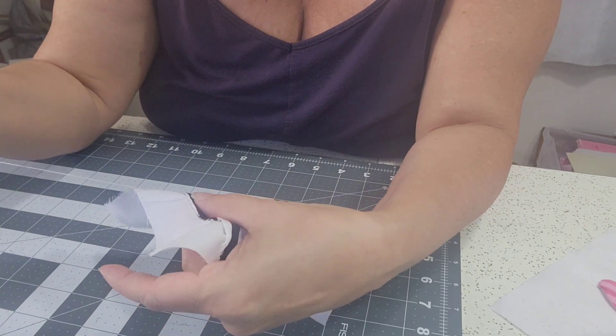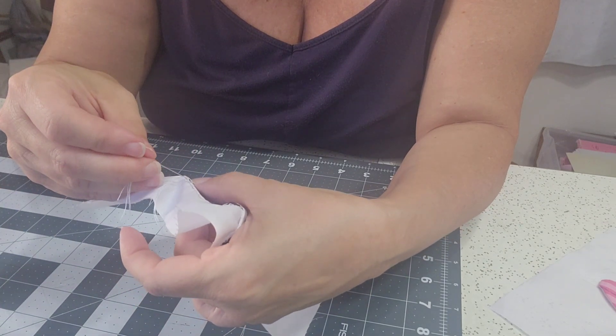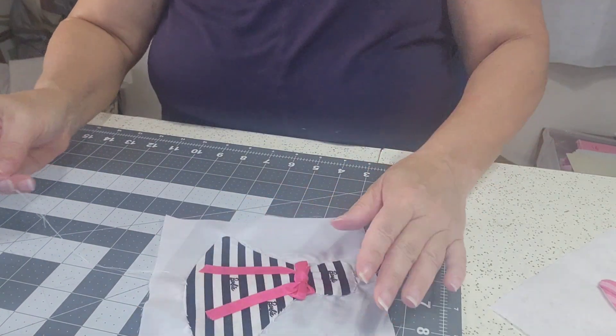People might be saying, well, why didn't you just applique it on by machine? Because I didn't want great big sawtooth stitches all the way around the outside edge. I didn't want a zigzag showing. So I just decided to do it like this.